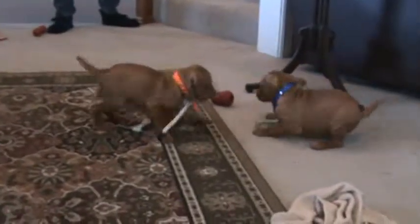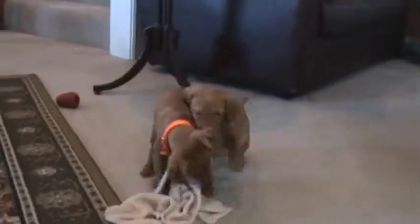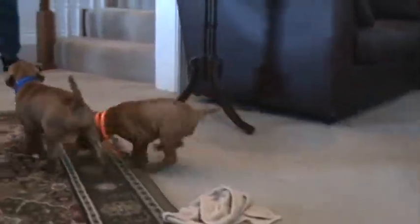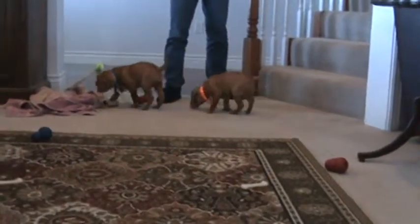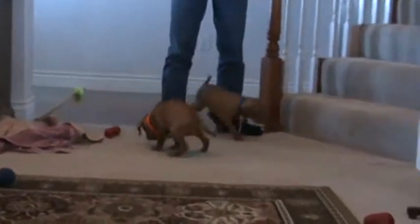It's a new game. It's called Grab the Cord. It gets them used to dragging a check cord or a leash, and then they start learning how to give to a leash from each other.